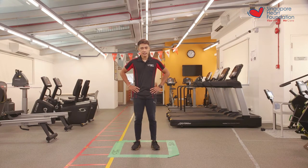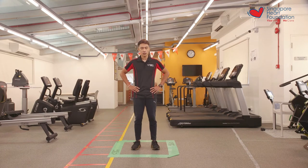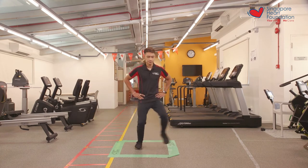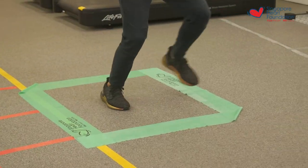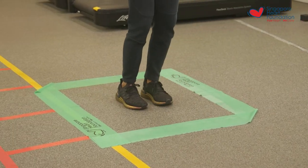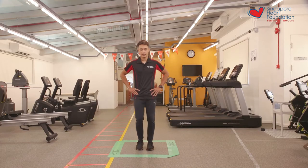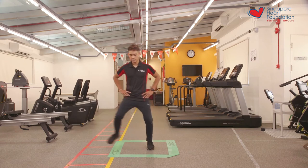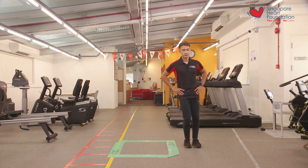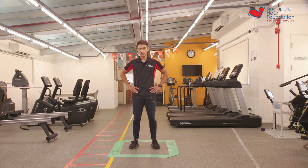Now that we've rested after our first set, let's get ready for the second set. We'll begin in three, two, one, let's go. One, two, three, four, five, six, seven, eight, nine, and ten. And that was the end of the side-to-side hops in and out of the square.